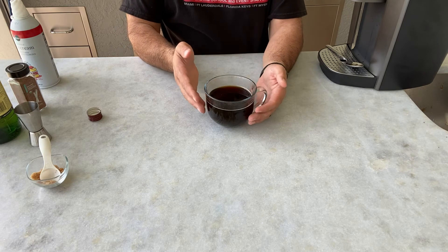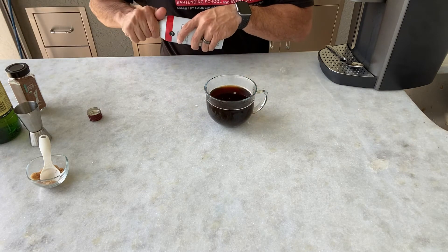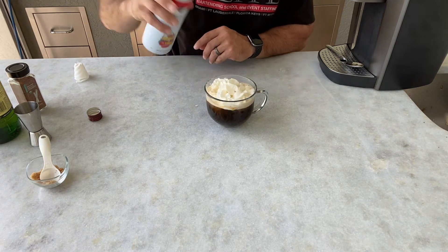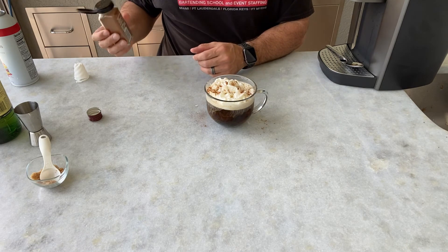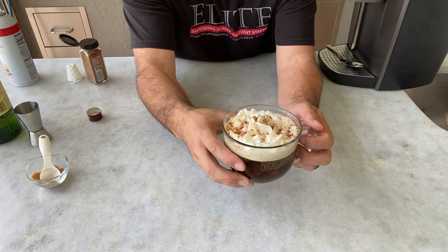The garnish is a lot of the flair and the experience of an Irish coffee. Next, we will add a circle of whipped cream and then some cinnamon across the top. And there you have an Irish coffee.